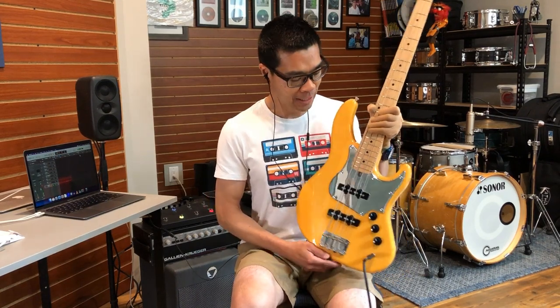KenKen, from the YouTube videos I've seen, does a lot of flashy slap and pyrotechnic stuff on the bass, which I completely suck at. I bought this bass because I wanted a good short scale J style bass, and I have to say this is probably the most versatile short scale jazz bass I've ever played — and that's why I've hung on to this one.